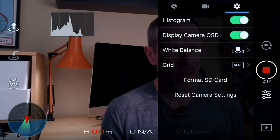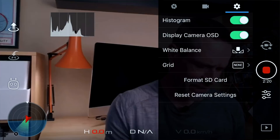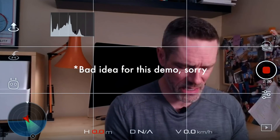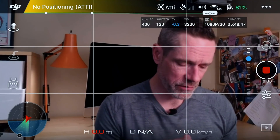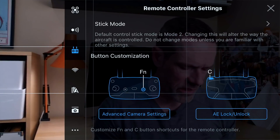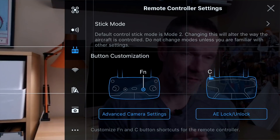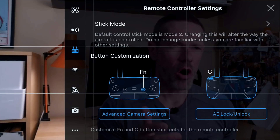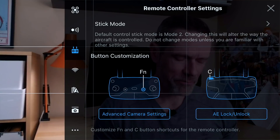White balance I'm not going to touch for now — I set a custom white balance for this room and I'm going to leave it. The last thing I turn on are the basic grid lines, which can aid in composition. Next I'm going to show you how I have my custom function button set on my remote to quickly bring up the camera settings. In general settings, under button customization, I have my function button set to advanced camera settings and my C button on the back set to auto exposure lock/unlock.